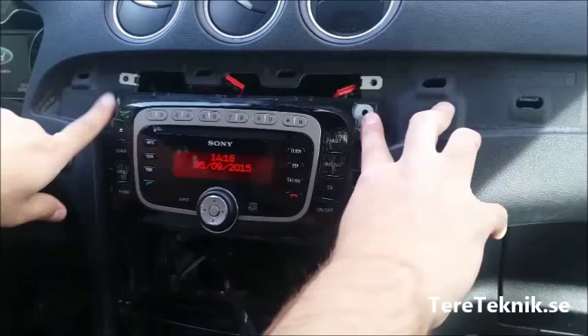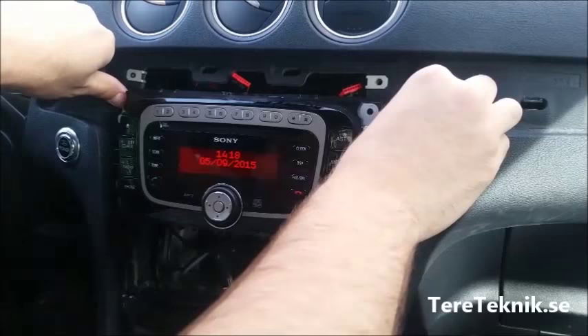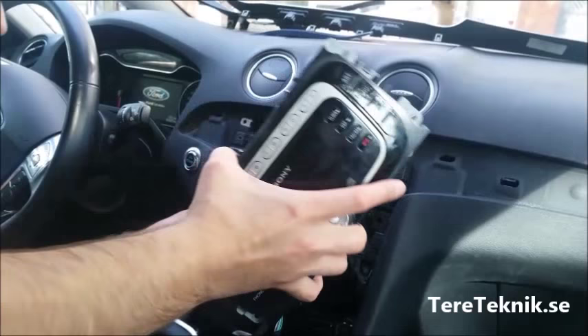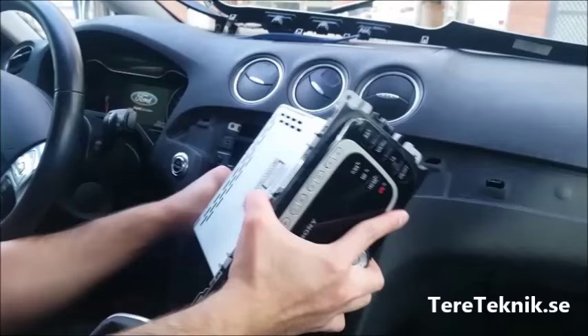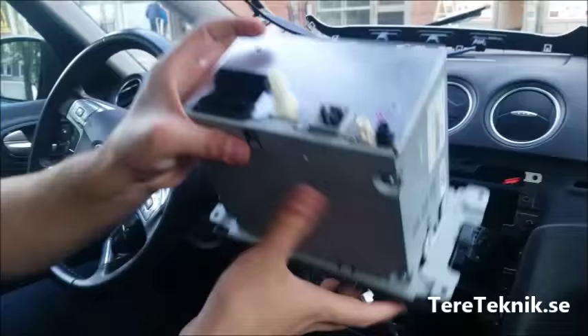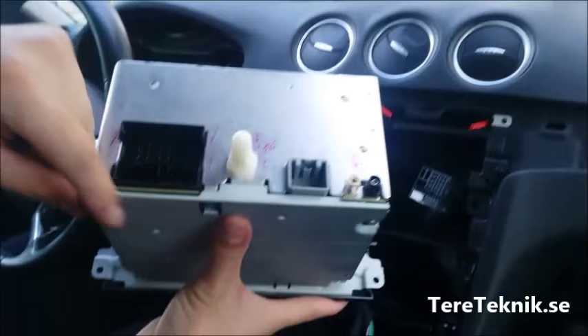On the stereo we have four screws. I've already opened the four screws, so just pull it out like this. We have the radio antenna, and now we've removed the stereo.